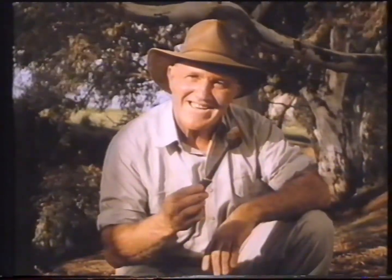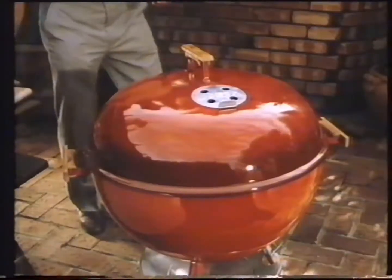G'day! Just because I'm in the bush doesn't mean I go without good tucker. Come and have a look how I cook at home with my Weber barbecue.